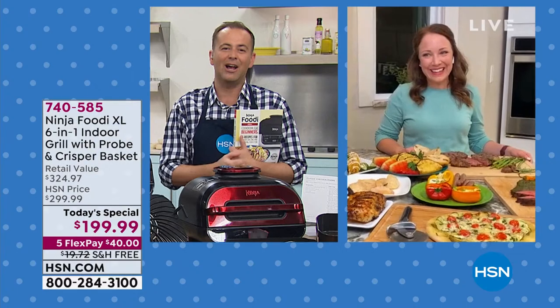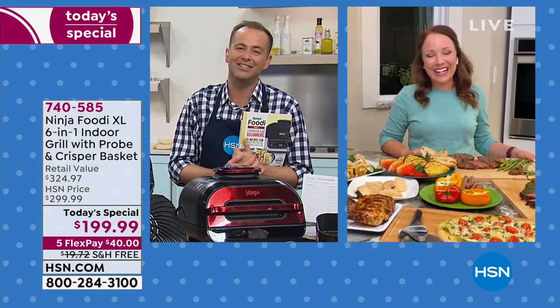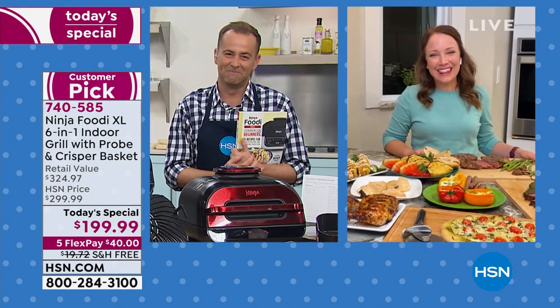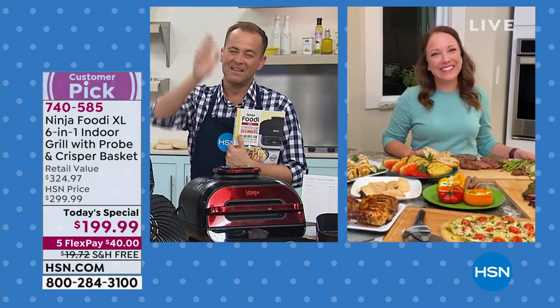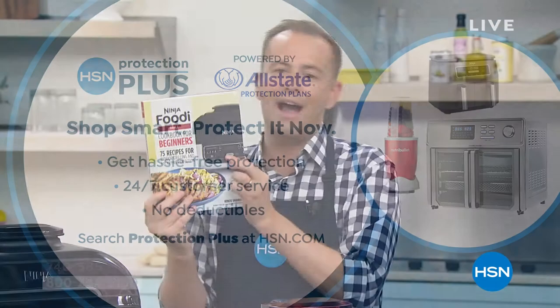We're going to give the amazing Rochelle a quick timeout and then we'll do our encore at 1 a.m. If you would like to add HSN Protection Plus, it's a great way to go with no deductibles. Don't forget to add in the cookbook — it's only $20 and change and it's been designed especially for the Ninja Foodi by the Ninja Company, worth every single penny.